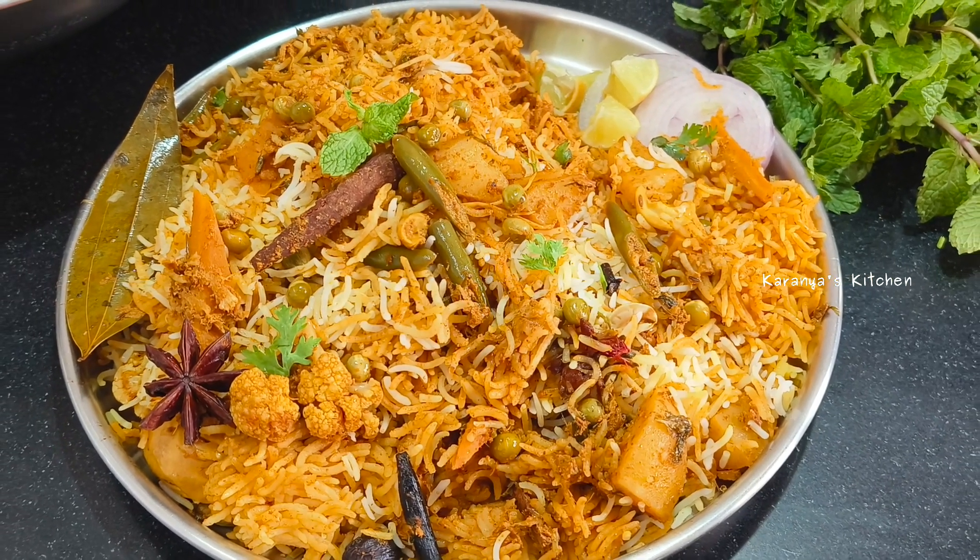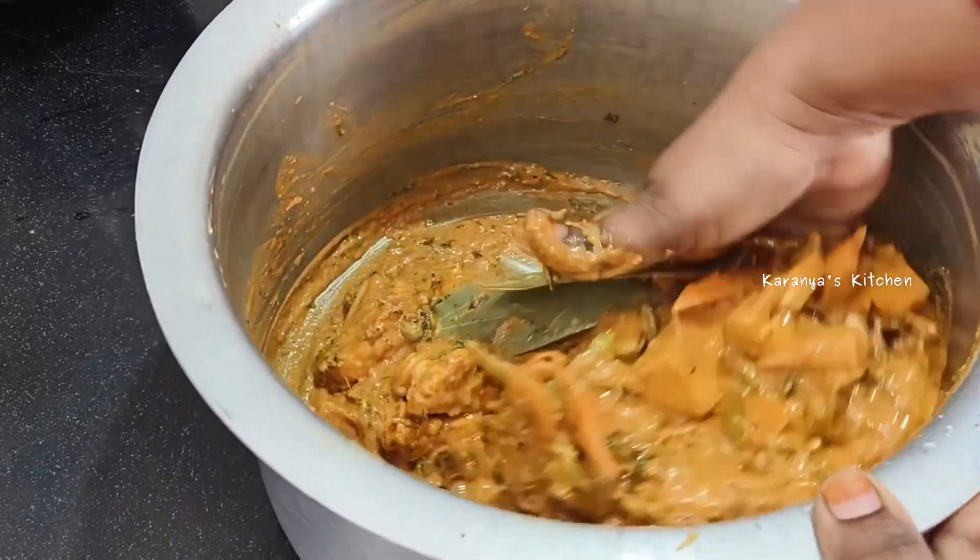Hi Friends, welcome to Karanyaz Kitchen. In this video, I am going to make a Veg Biryani.